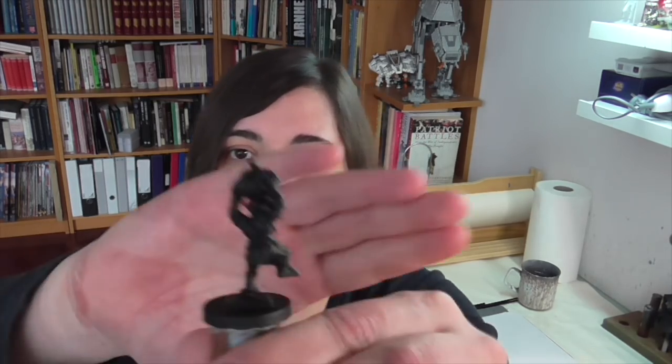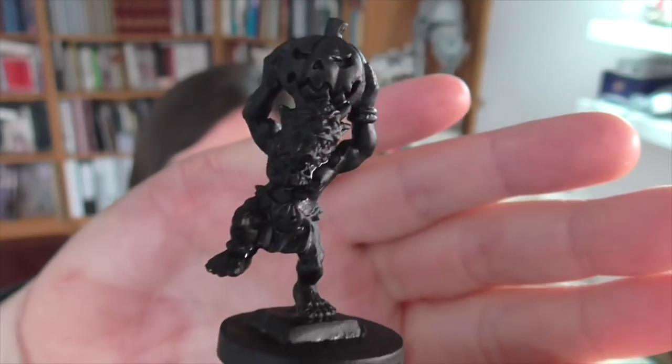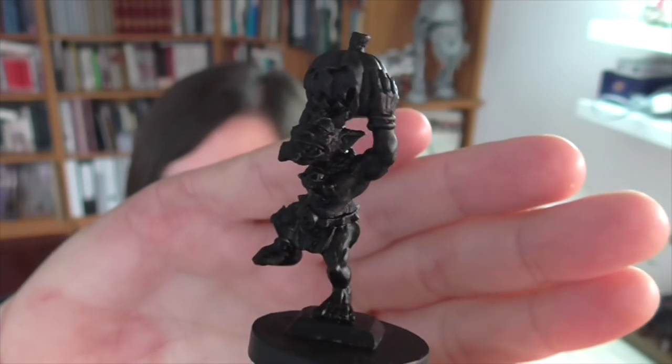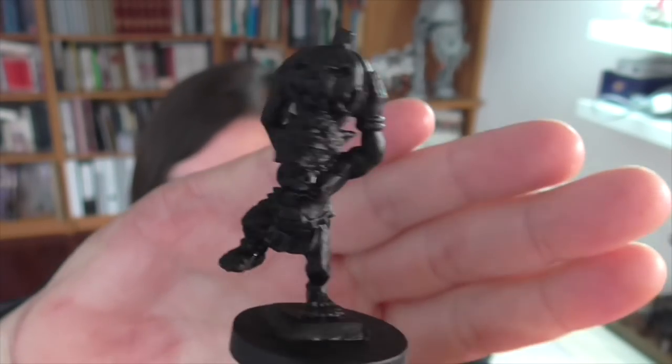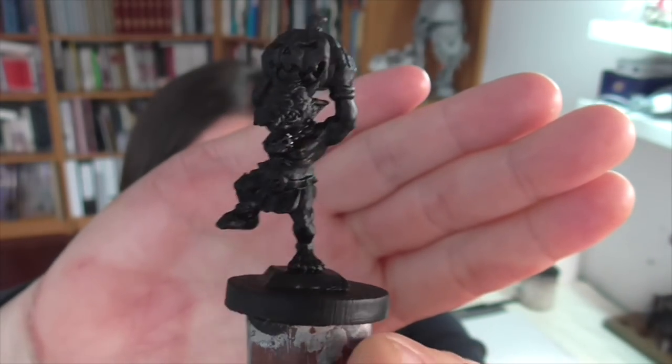Hi guys, welcome back. Around here it's almost Halloween time, so I thought it would be fun to paint a seasonally appropriate model, and I've got the perfect one which I've actually been holding on to for some time now. This miniature here is by Warmonger Miniatures and it's sort of a goblin or orc, and he's about to throw a great big jack-o'-lantern and he's chewing on a batwing.